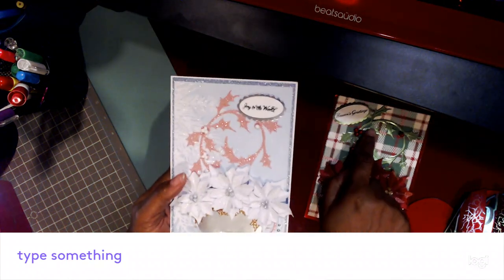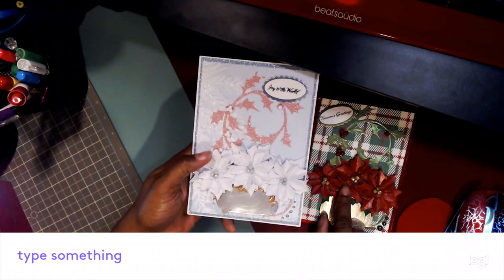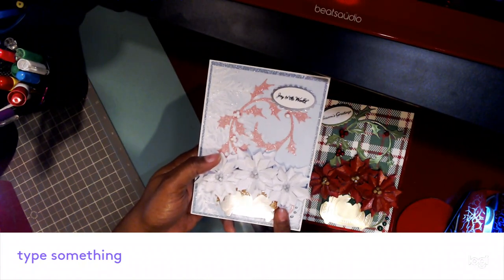They are blank on the inside. This one says 'Season's Greetings' and this one is 'Joy to the World.' This one is more of a traditional Christmas color, and this is more of a winter wonderland kind of thing.